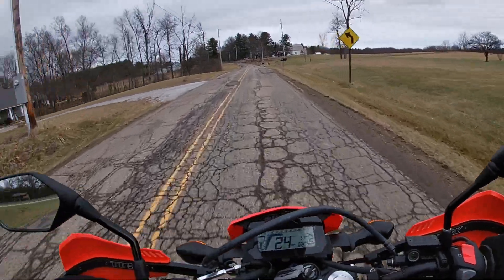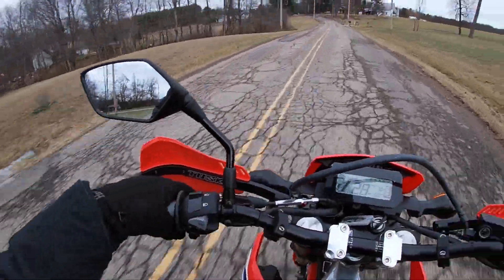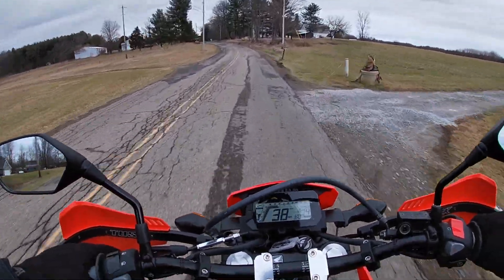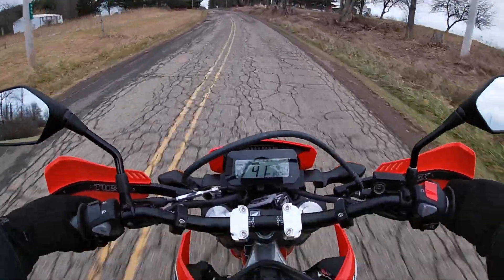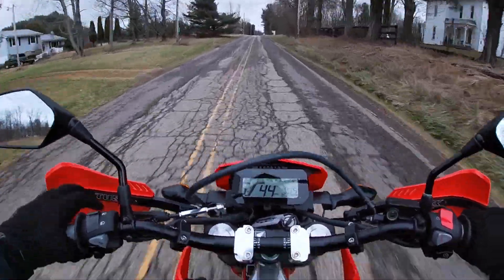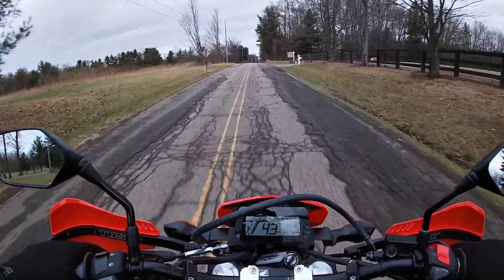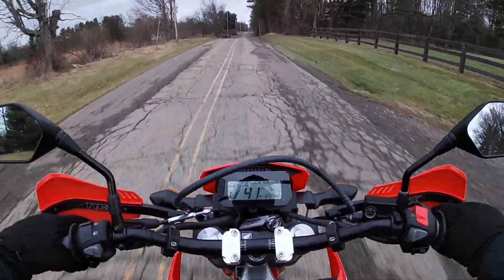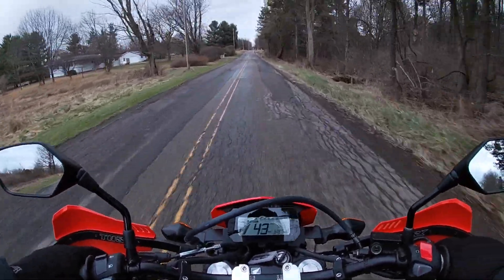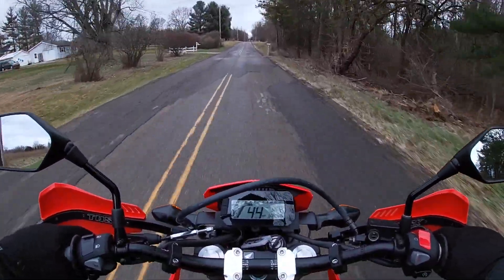Welcome back to the channel. In this video we're going to be riding the new 2023 Honda CRF 300L. I'm going to take you along for a ride and give you my thoughts about the bike along the way. We're going to try it on different terrain — back roads, dirt roads — and see how it feels getting up to that 60-65 mile per hour mark. Let's jump into the video.